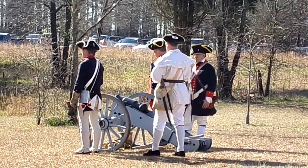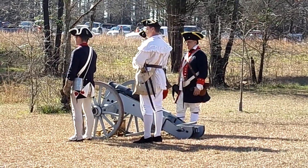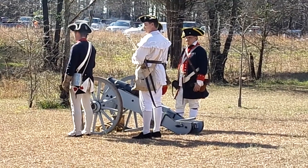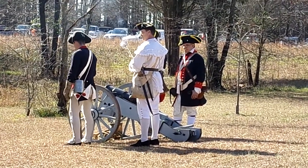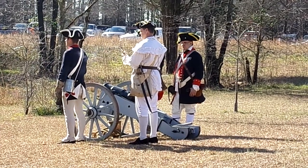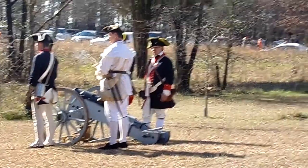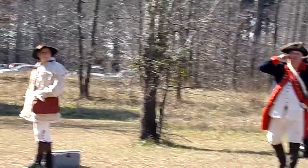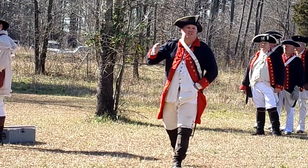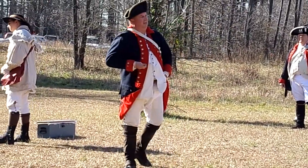The howitzers are good. As soon as we get ready to load, we're going to do one quick dry run without a round. Like I said, that gets us into a rhythm of things, and then once we do that, the next time will be a live round.